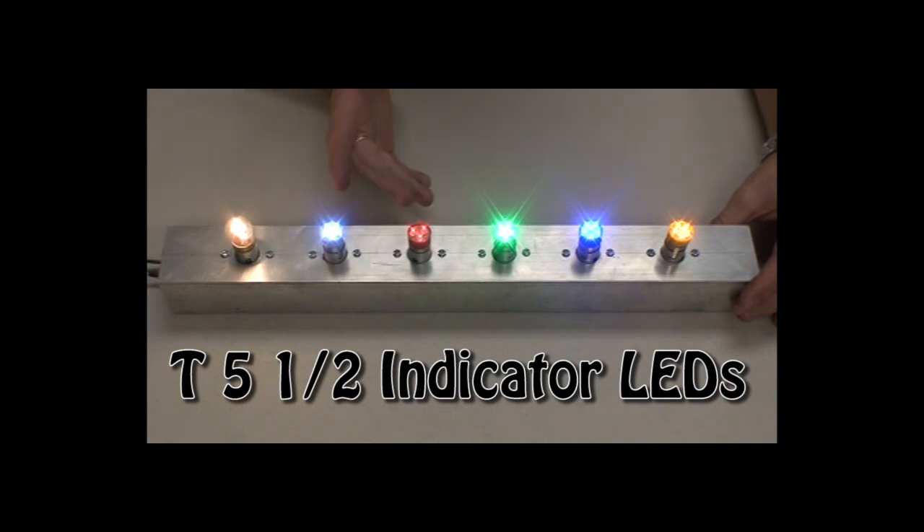These LEDs come in multiple different colors, as you can see. So you can go on our website and see all the specs and all the options we have for them. That's all I have for you today. Thanks for watching.